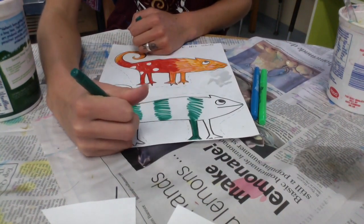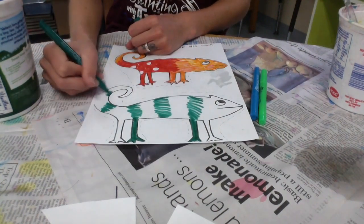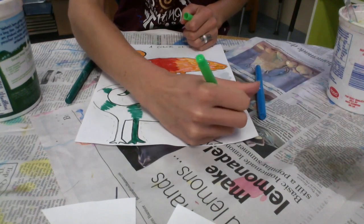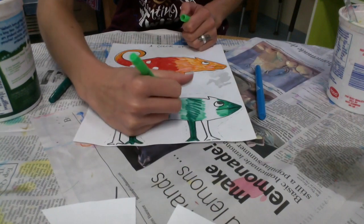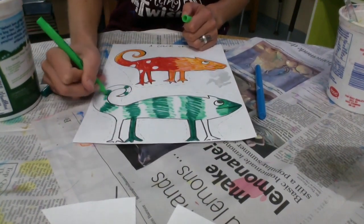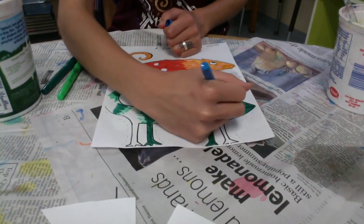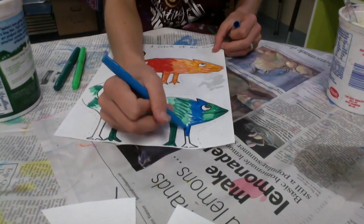Remember, the chameleon changes colors wherever he goes. So look at your painting and decide where you want to put your chameleon, then color him those same colors that you used in your painting. I'm going to make him striped because I think it'll look nice — there are some stripes of greens and blues in the back of that painting I just did. Take your time with this, and try to color in the lines if you can.